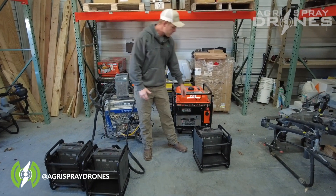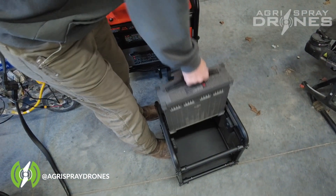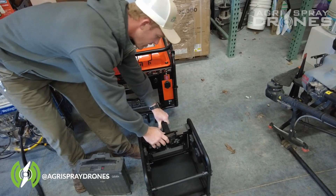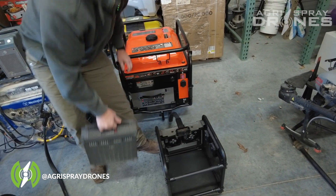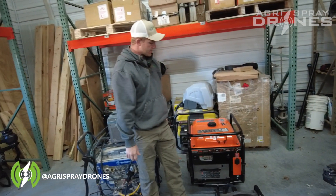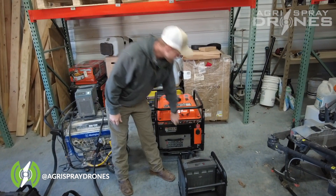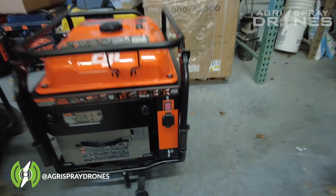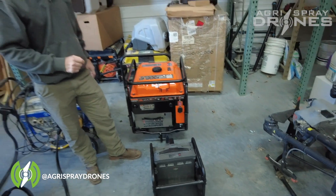We just have one cord coming out of the generator, going right into our battery, and it plugs directly into our cooling station. There are no other kits needed, no other cords needed — it simply works the way it is. It is specifically designed for a T40 battery, and you can use T30 batteries in there as well. You also have one 1500-watt outlet for auxiliary power. This generator is specifically designed for T40 batteries.